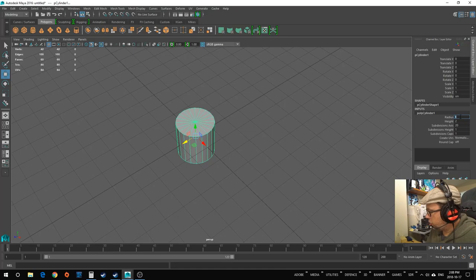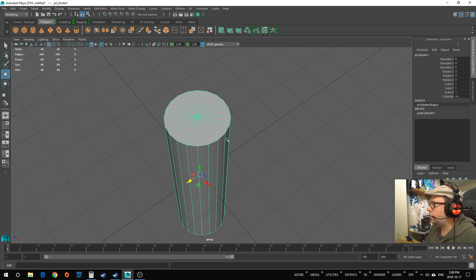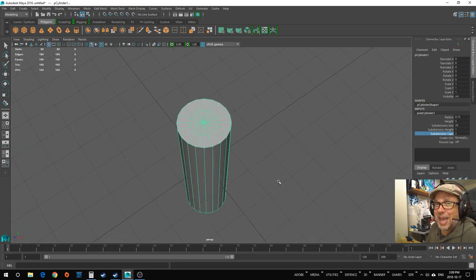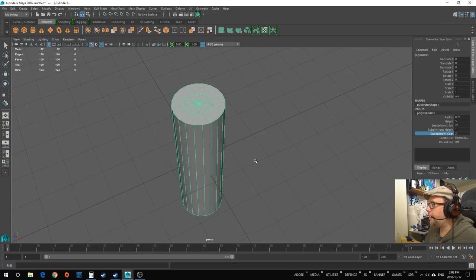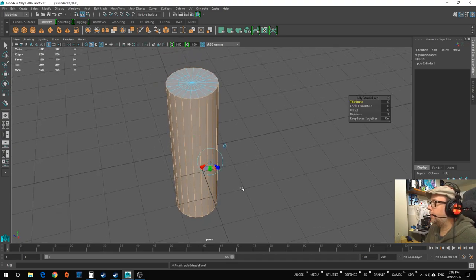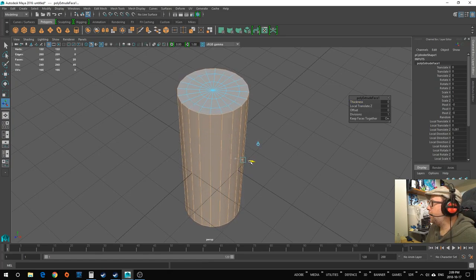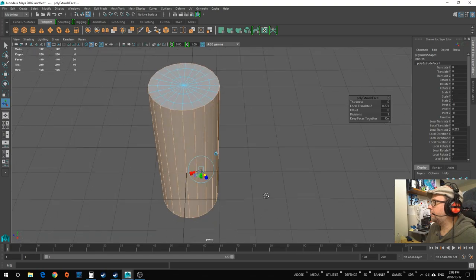I know we want 1.5 centimeters, so I'm going to put 0.75 centimeters radius and the height is going to be 5 centimeters. Next, I'm going to put some subdivision caps on here — just one at the bottom. This is actually the hole the pen is going to go into. I'll right-click, select faces, and extrude.